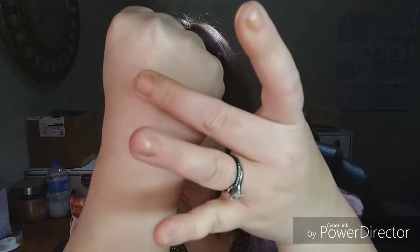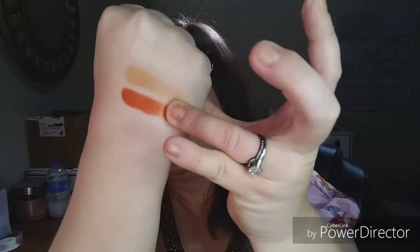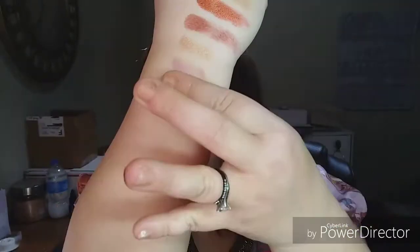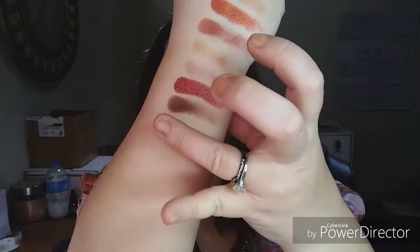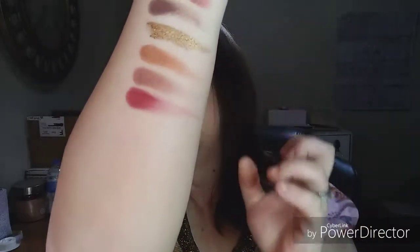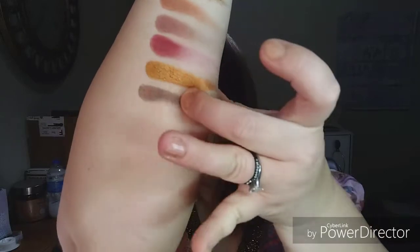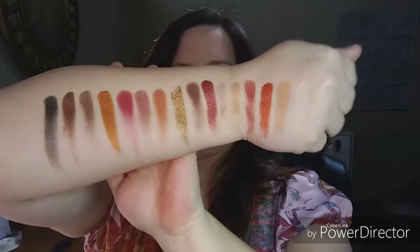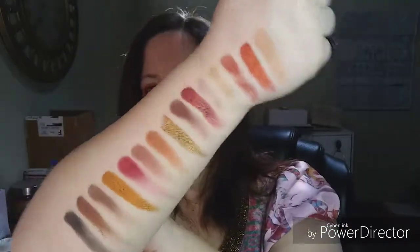First things first, we'll do some color swatches and then we will try something out. I'll be putting powder down because they look like they're very heavily pigmented, so I am worried about fallout. Here are the colors: Classic, Winky, Rebel, Smoked, Malloy, Hung, Bubble, Vamp, Sign, Profesh, Wine, Drama, Drive, Bold, Garricka, and Prowl. Look at these beautiful colors!